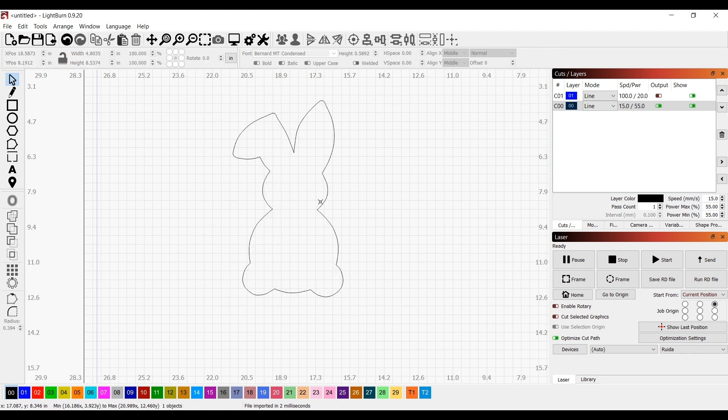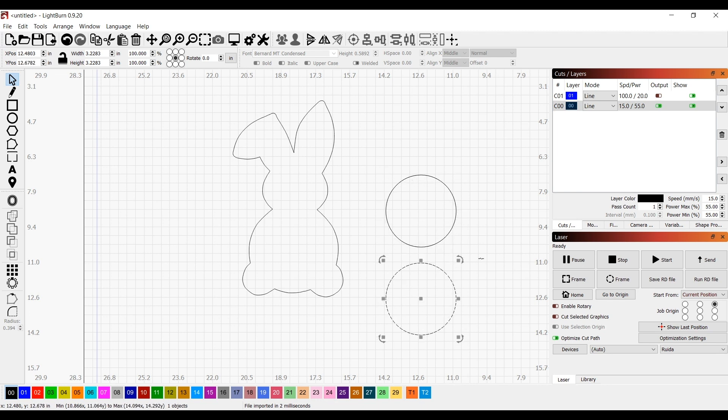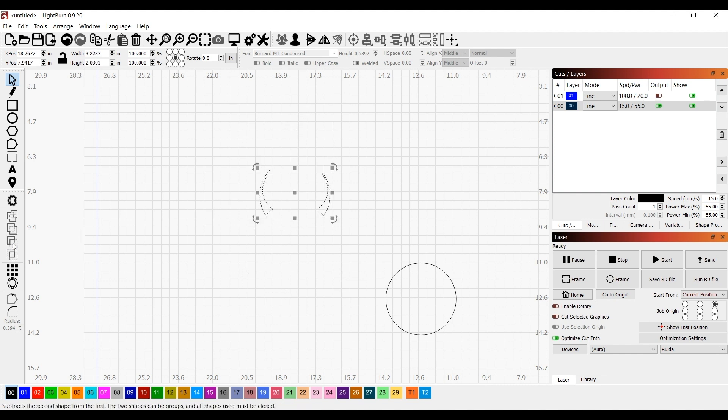I delete the inside because it was a thick line, and I'm going to create a circle, then duplicate that circle. It's kind of a two-step process in LightBurn. I put the circle where I want the head underneath the ears, and then subtract that circle from those two parts. You have to play around with the buttons — I always forget which one's the right button — but I found it.